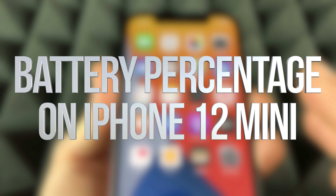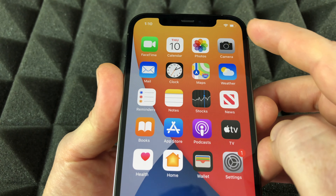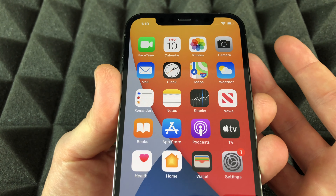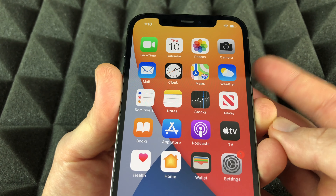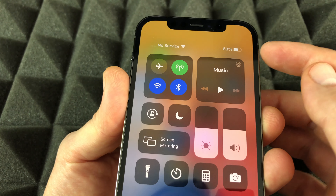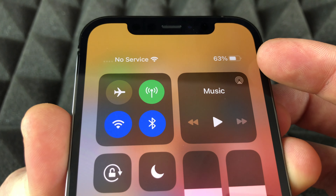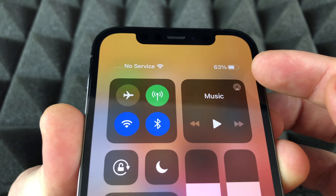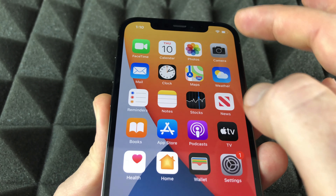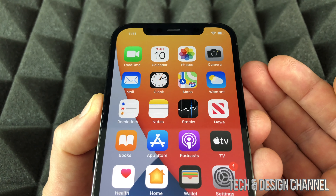Hey guys, this video is for any iPhone out there, especially the new ones. You would see this and you don't really see how much percentage of the battery you have left. What you can do is just from up here slide down and then you will see the percentage. It's the only way at the moment where we can see the actual percentage of our battery. Before we were able to display that right on our screen, but right now there isn't much space and that's why we can't display that anymore.